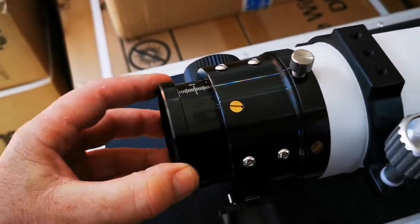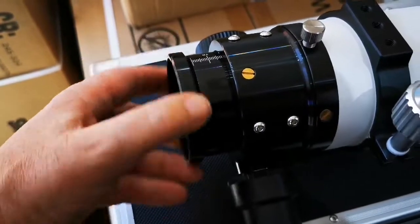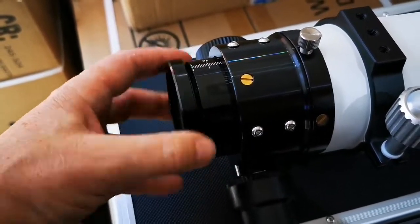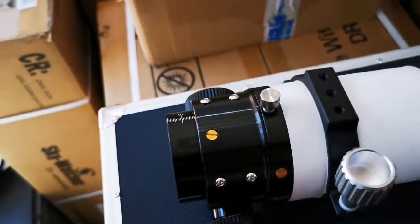Once they're loose — this one I've obviously done beforehand so I can hold the camera — you can see, just unscrew and again put to one side.